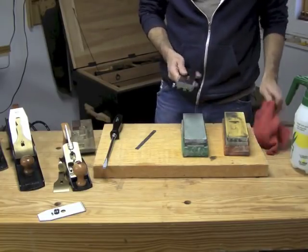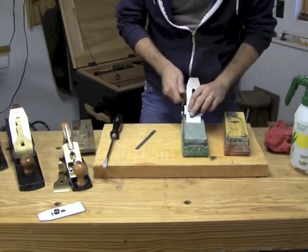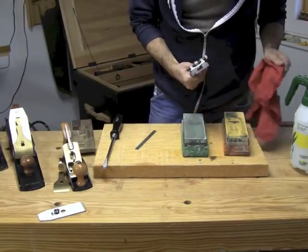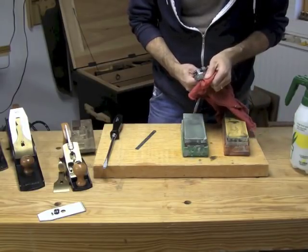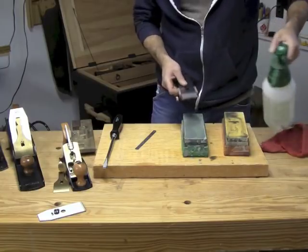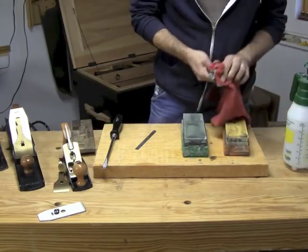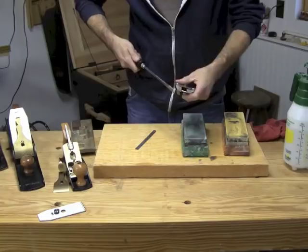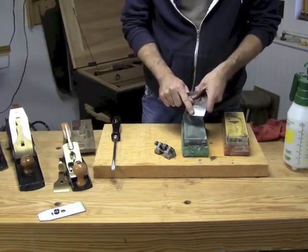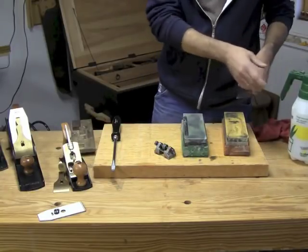I'll wipe the wheel and if I wasn't sure of my curve I'd check it with a little straight edge, but I trust my experience with this jig. Now I go to my polishing stone — this is an 8000-grit stone. After wiping the wheel I do exactly the same operation. It's a visual game: I try to catch the light on the secondary bevel and see if I've removed all the 1000-grit scratches. That totally did it. I'll wipe off the wheel so it's clean for next time, then release it from the honing guide.